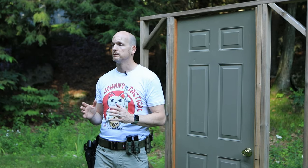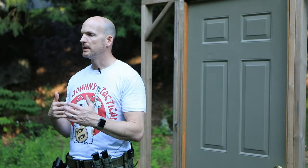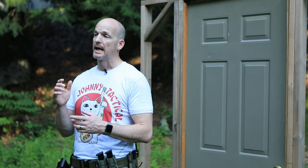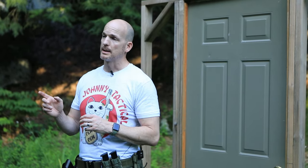Tip number four: know when to say when. After several attempts of trying to get through that door without success, by that point you're going to be gassed — you need to step off and let somebody else take over. Sometimes it's ego, sometimes it's adrenaline, but we can get fixated and keep doing the same ineffective thing over and over. Ask yourself: is this working? Should somebody else be doing this? Should we be trying something else? Know when to call it and step off.